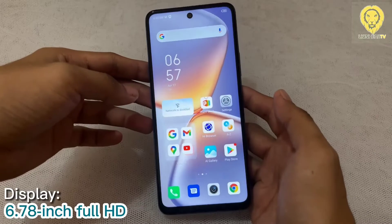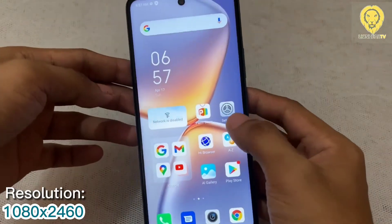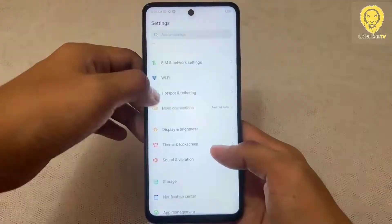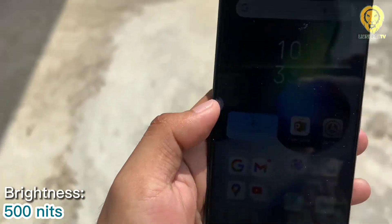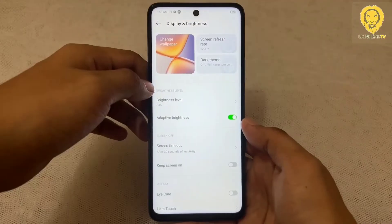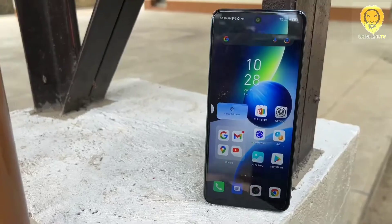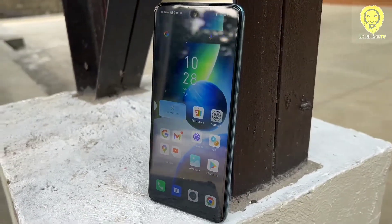The phone measures a 6.78-inch Full HD display with a 1080 x 2460 pixels resolution. It boasts a refresh rate of 120Hz, which makes scrolling and navigating the interface feel smoother. The side bezels are slim and brightness can get up to 500 nits. Color reproduction is unstable and it lacks some color profile, but color adjustment is available in the display settings. HDR is not supported and it can only stream SD-quality videos. The viewing angles are decent.